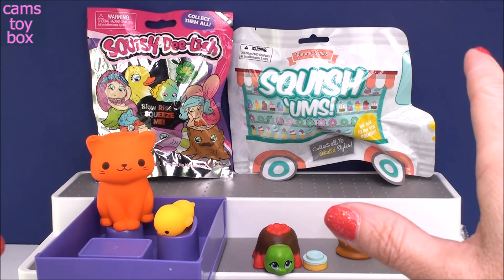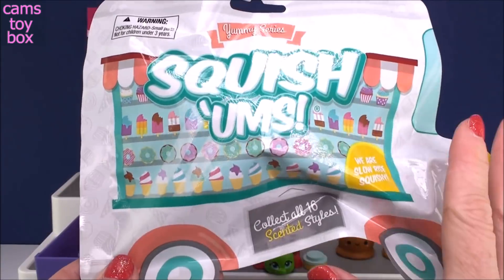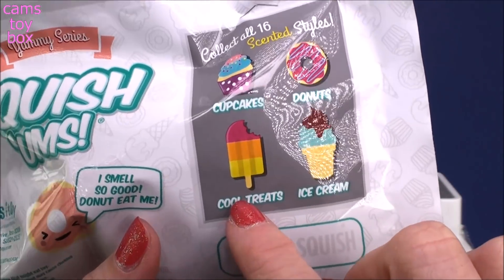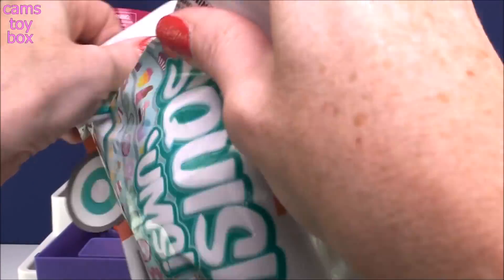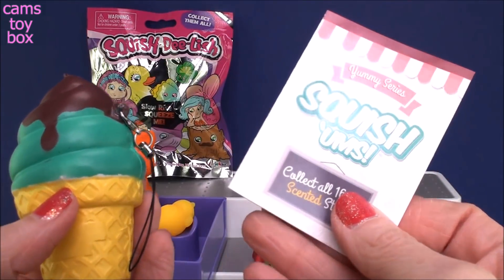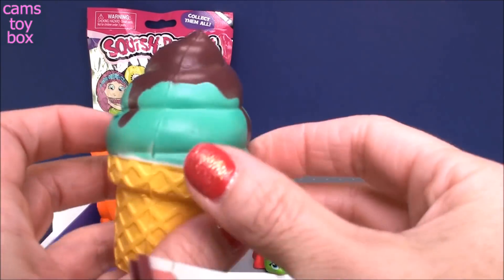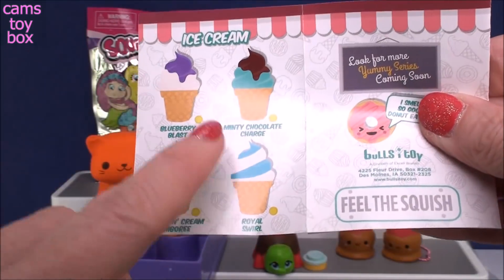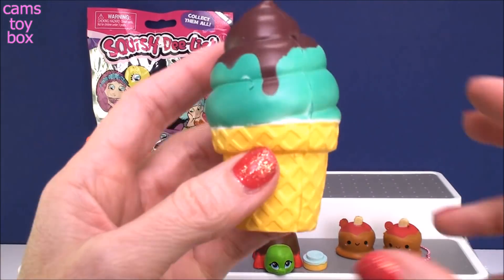Alright, so that leaves us with our last two. I'm going to go with the Yummy Series Squishums. Super cute packaging with the little truck design, and it comes with ice cream. These are adorable — you get 16 different ones: cupcakes, donuts, cool treats, and ice cream ones. It looks like we got an ice cream treat — it comes with a collector's guide and also a little keychain strap. This is minty chocolate charge. Let me smell it — oh my gosh, it smells really good!